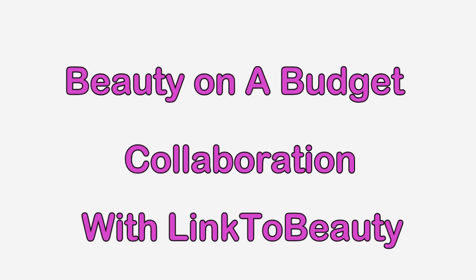Hey loves, this is a collaboration video with Link to Beauty, one of my good friends Donna here on YouTube, so make sure you check out her channel as well as stay tuned for this video.